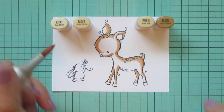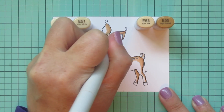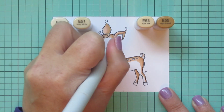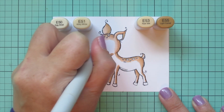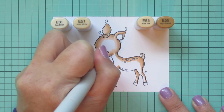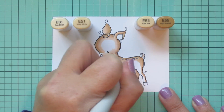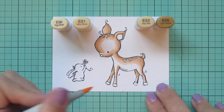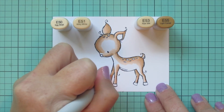Once I'm done with the E53 I'm going to come in with the E51 and fill in the majority of the rest of this little deer. I wanted to leave a white patch on the chest and on the belly, so I'm getting lighter and lighter as I get to those areas, blending out the edge of that E53 with little scribbling motions to break up the pigment and get it nice and soft toward those highlighted areas.